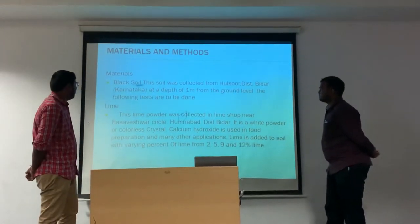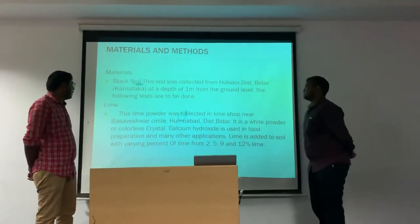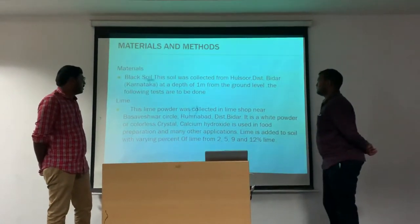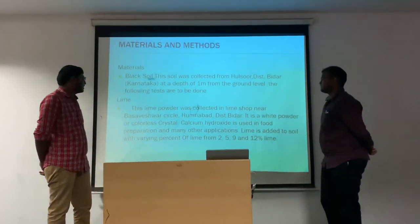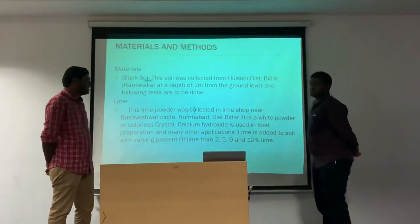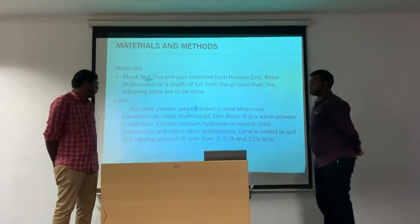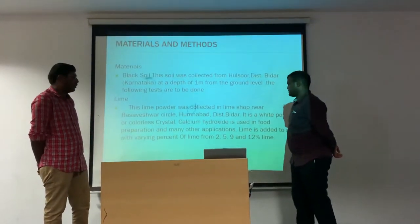Lime: this lime powder was collected from a lime shop near Basaveshwara Circle, Bidar. It is a white powder or colorless crystal. Calcium hydroxide is used in preparation and many other applications. Lime is added to soil with varying percentages of about 0.2, 0.5, 0.9, and 1.2%.